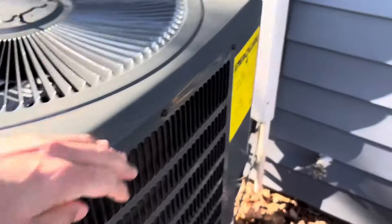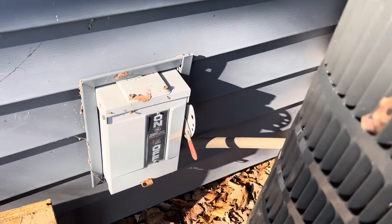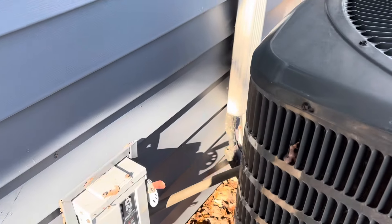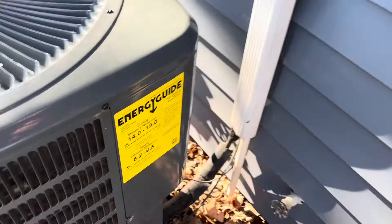Next up we have another electrical issue — we got called out to a house for a no-heat call and it was a disconnect issue. We've got a unit with heat called at the thermostat, but the outdoor unit's not running. The disconnect is turned off for starters. We got it back on and it still didn't come on. Let's open up the panel and see what's going on.